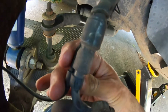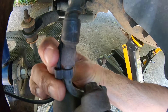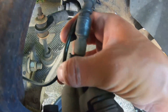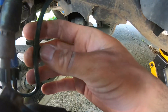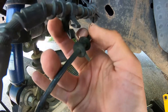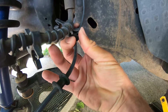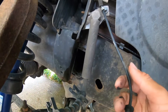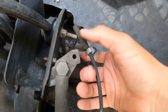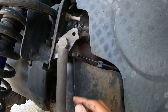First I'm going to disconnect this cable here, disconnect it there, and there. Pull that tab out of the bracket here. Now we're good to start removing the brake hose.